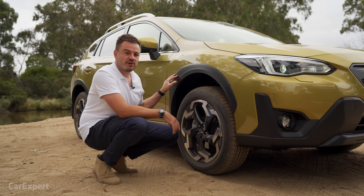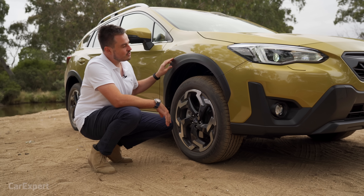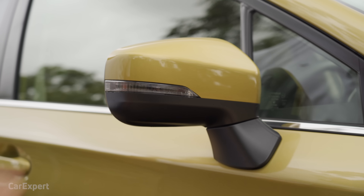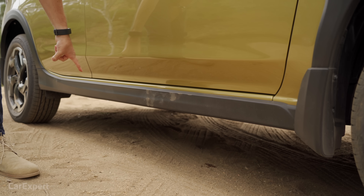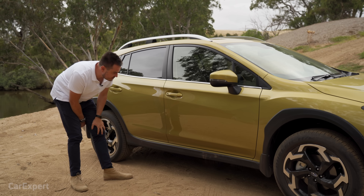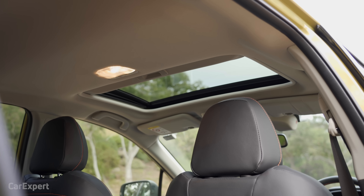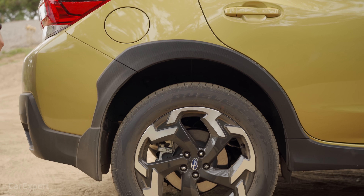A lot of you said you weren't a big fan of those claddings on the Outback — do you also dislike the treatment here? Moving around to the side, that black highlight continues under the wing mirror and down the car. On the Outback they have 'Outback' written there, but on the XV there's nothing. You've got roof rails, and this top spec also comes with a sunroof and privacy glass.